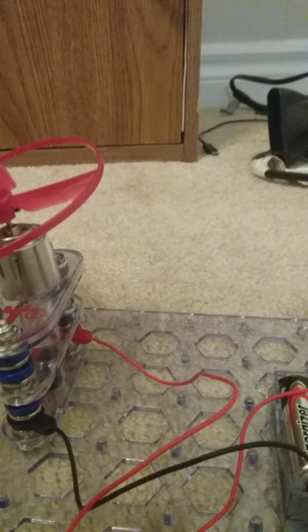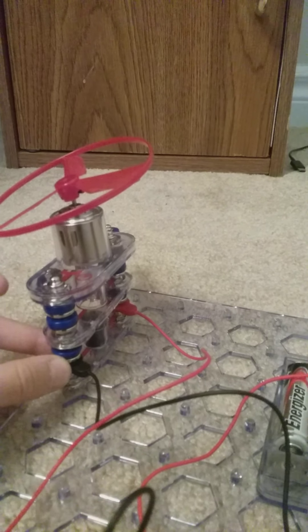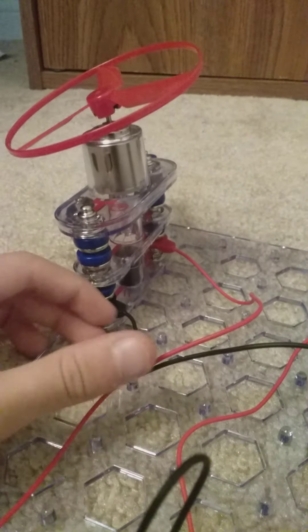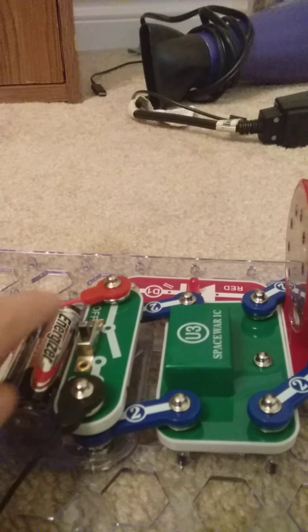Thank you all for joining me on the experiment channel. This is part two. I will not post part three because we're done. You now know how the energy travels through the wire, up these conductors, and travels to the light, with some of the energy going up and traveling to the motor.